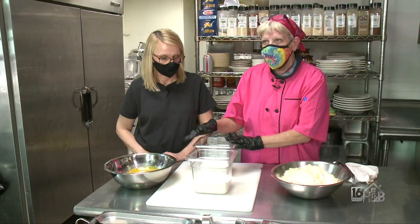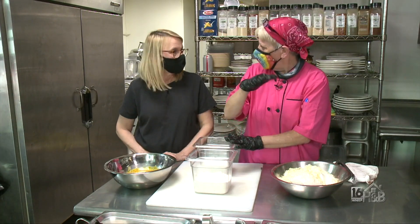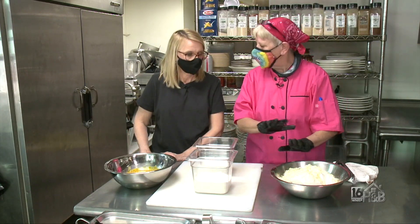I mix my egg and my milk and the flour, then I'll put it on the griddle and make a crepe. We'll mix the cheese and then fold it, and I put a vodka sauce on it.